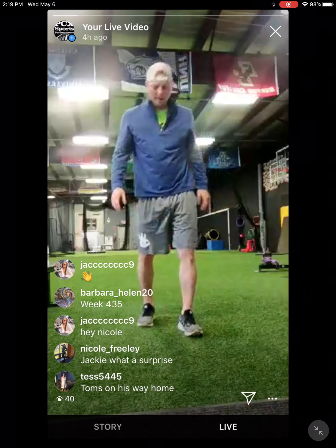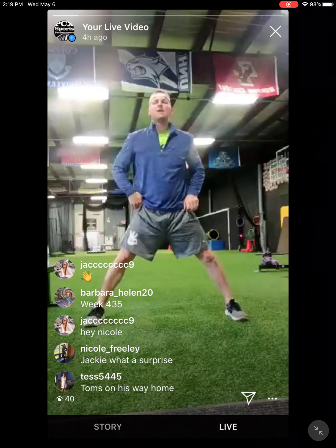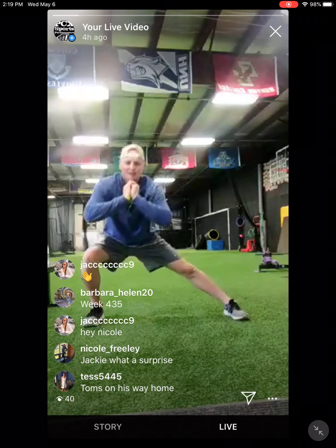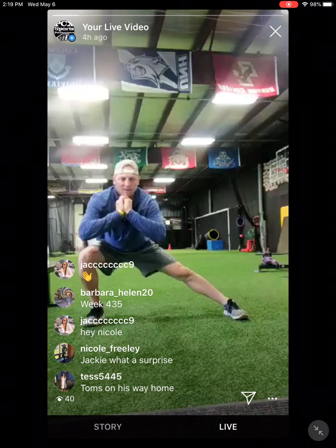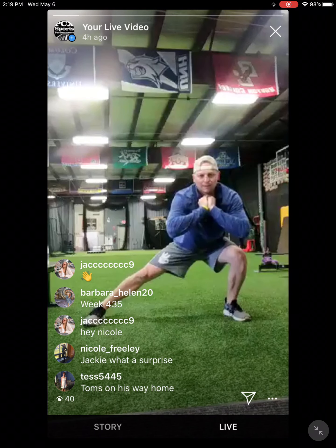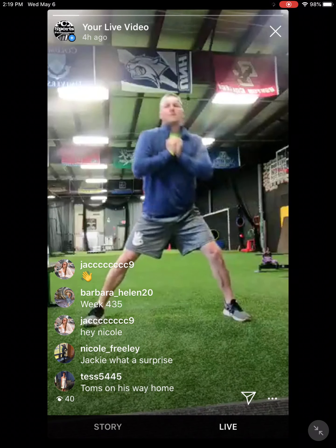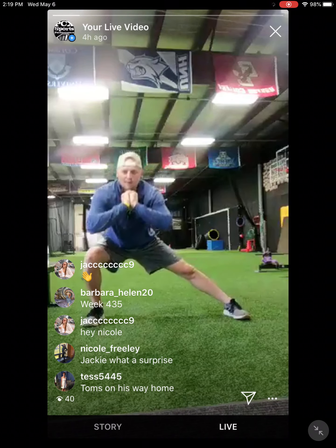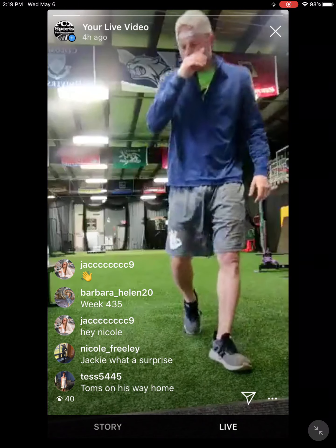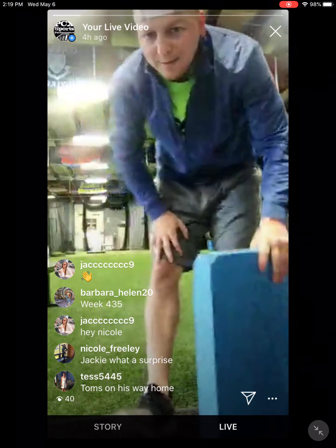Feet out wide. Come over one leg, hold for like two or three seconds, and then come over the other leg. Keep that chest up. Same thing, twice each side. Tom's on his way home — that's awesome news.